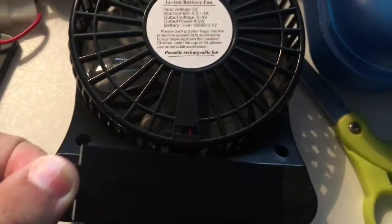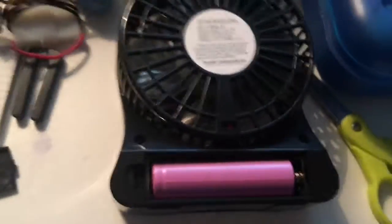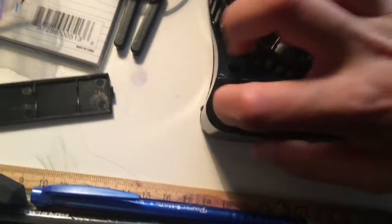It can have a battery inside. This is an unusual looking battery though — it's pink.